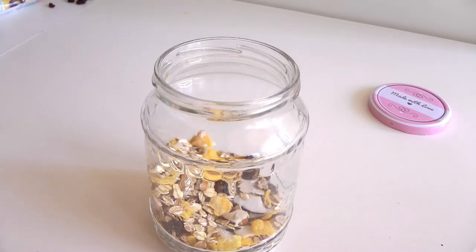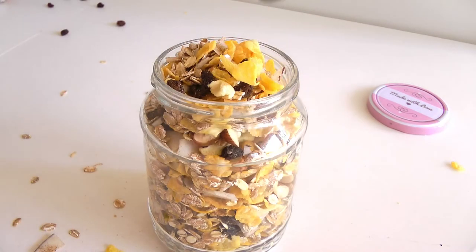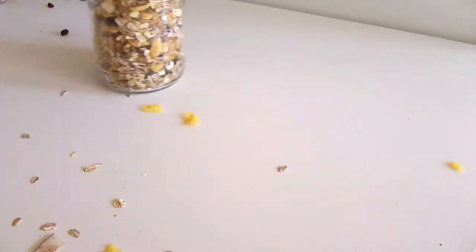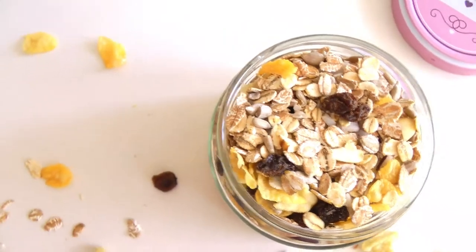I added everything into a big jar — which doesn't look as big, but it's big — closed it, done. And I had some more left for a smaller jar. Nice.